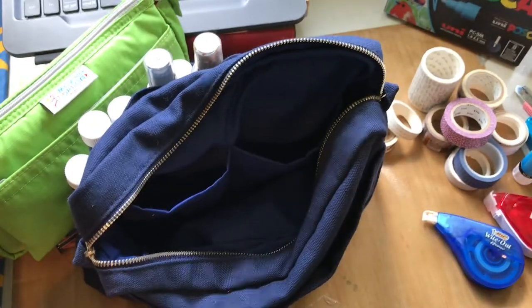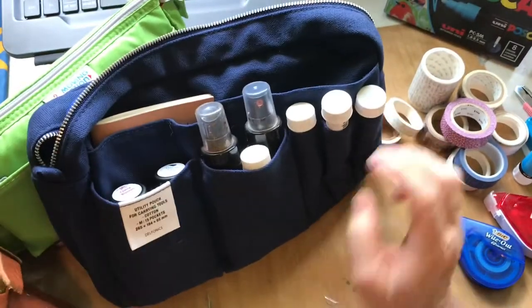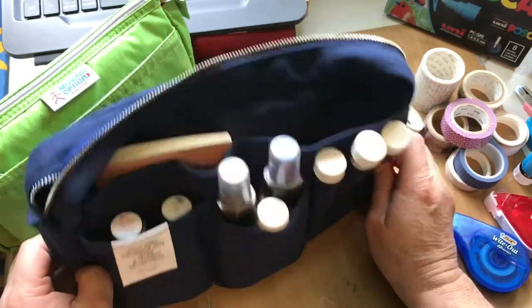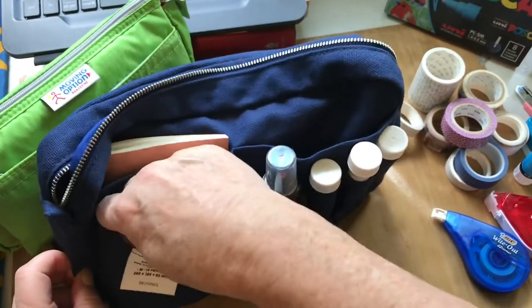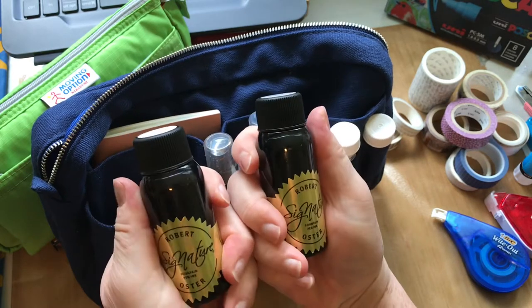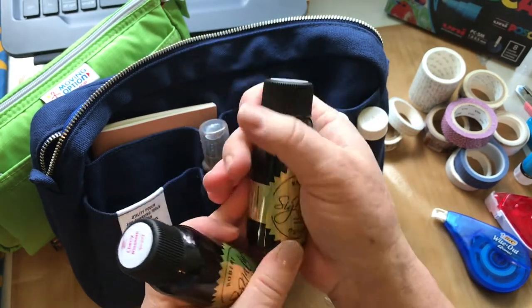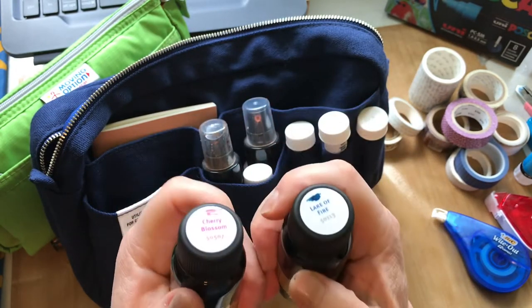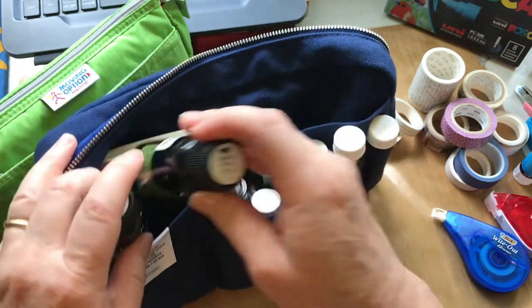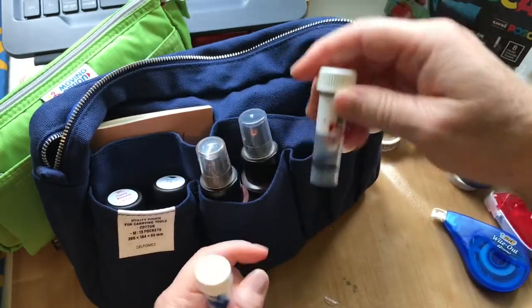So I've got those two sets — watercolor and gouache. In the front of the bag I have a bunch of inks and a couple of Lindy's Stamp Gang sprays. I've found that these Robert Oster inks are great for traveling because they're plastic bottles — really classy but no need to worry about glass. I'm going to take a couple of those, and I also have a bunch of ink samples that I need to fill up a little bit.